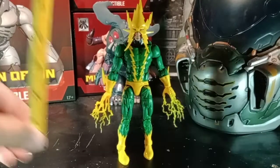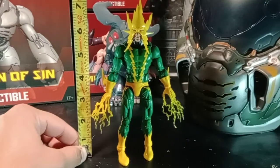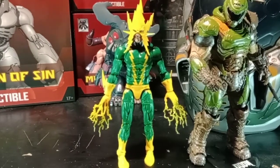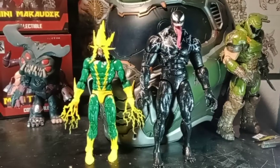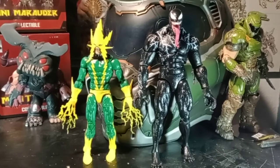For figure height, he's definitely not the tallest — they're pretty much all seven inches, so that's pretty much standard height for these guys. Here he's next to the Doom Slayer, which does seem to be a little bit more taller than him, and here he is next to Venom, which is pretty much the only other Spider-Man villain that I have so far.